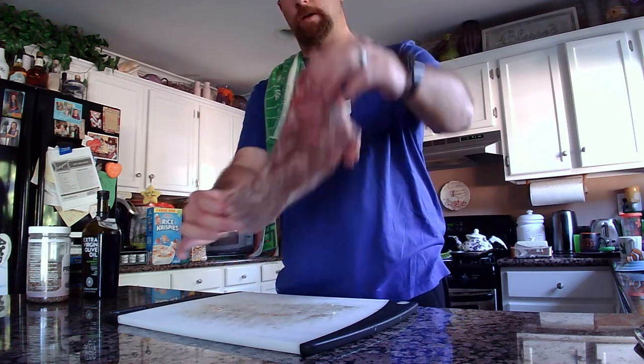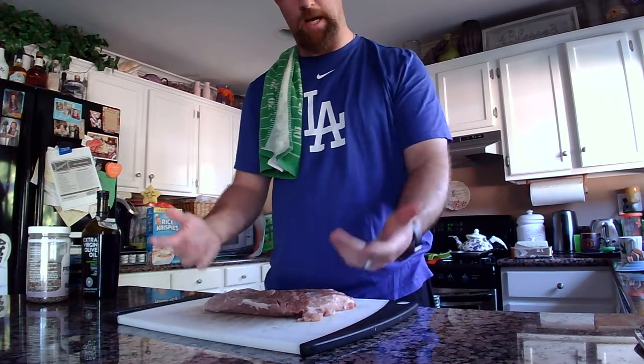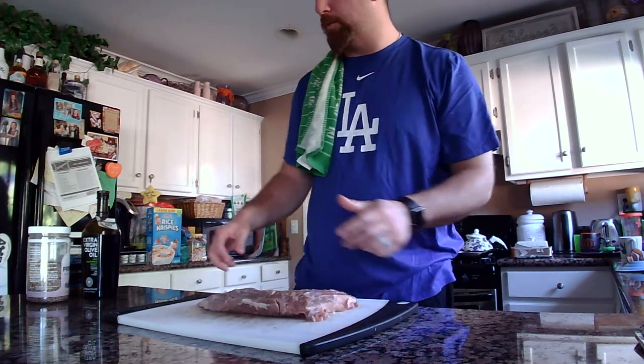It's not so much a triangle, but this is the general cut. I got this from Costco — I think this cut was about $10, so it's not super expensive.